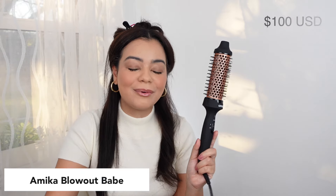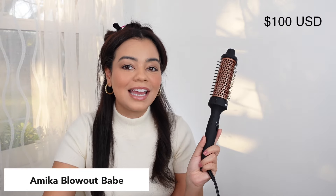Let's move on to the Queen Miss Amica. This was the hair tool that went viral on TikTok — so many people were talking about it. I had this hair tool a couple years ago and ended up gifting it to someone. Then it was sold out everywhere so I couldn't get my hands on it again. But I finally bought it again, so let's try it. It's been a couple years since I used this.